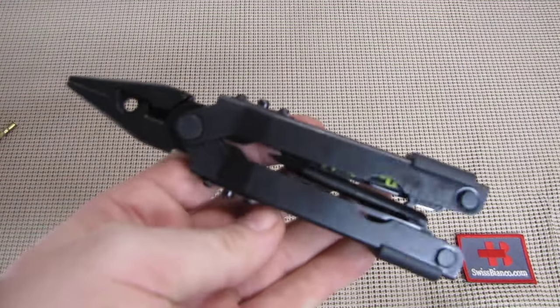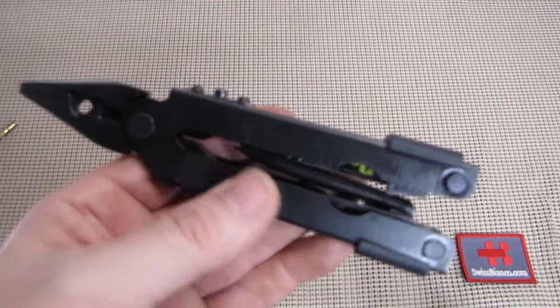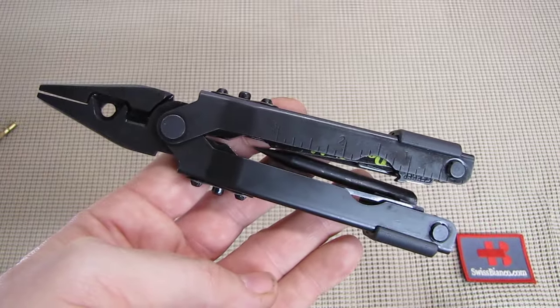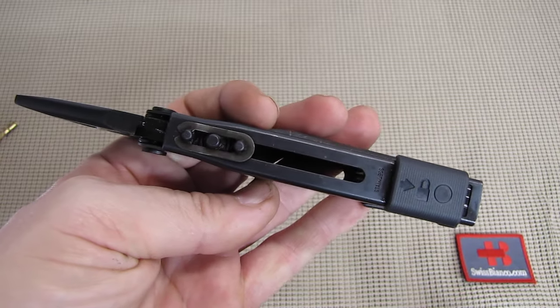What we have is a typical MP600 series with black coating. They also made at least a number in the regular silver stainless steel color, but most of them that are around are black.